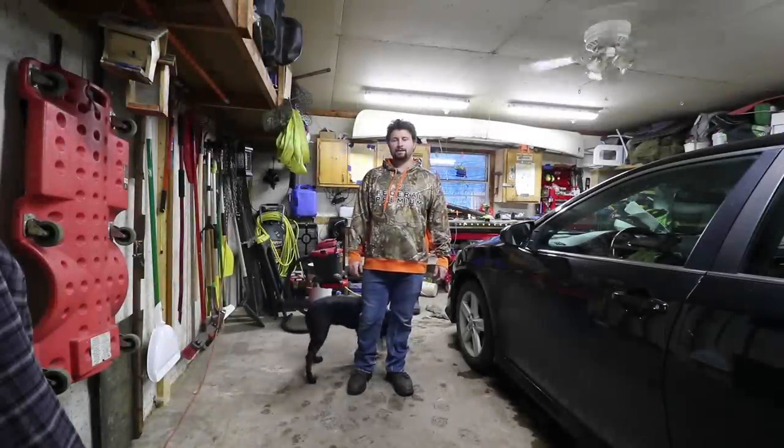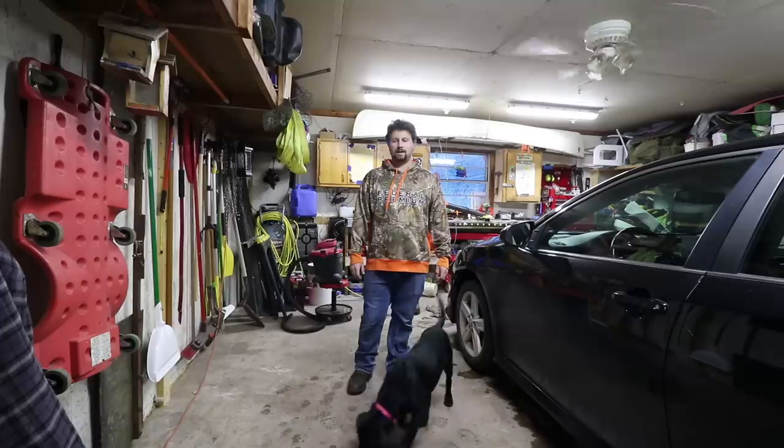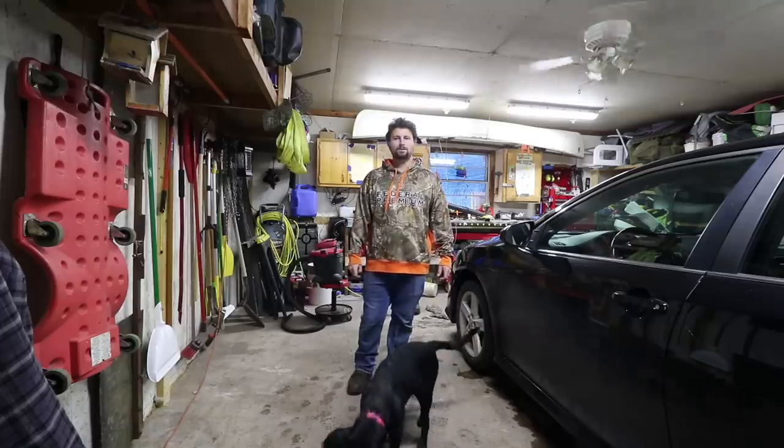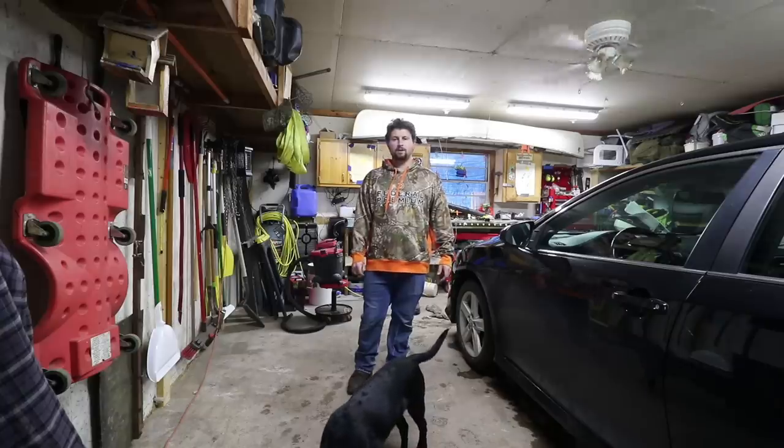Hello everyone and welcome back. I had a few requests for a Bay House update video and today I'm home alone, so I thought it would be a good day to show you guys some of the things that you may not have seen.